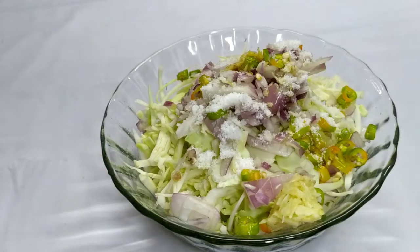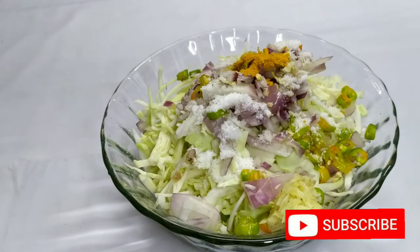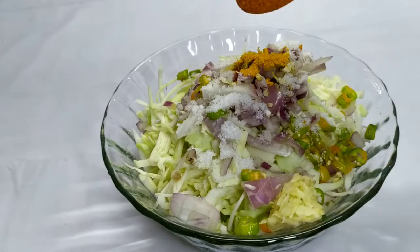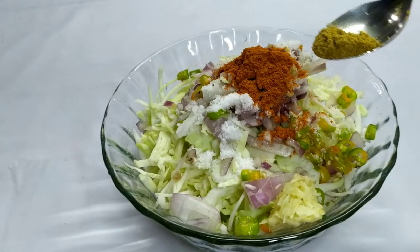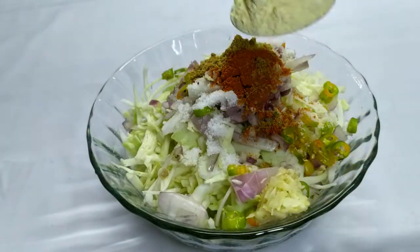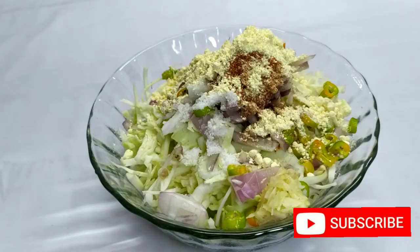I'm going to cook it. I will use the same oil paste. I will add a little oil paste. Add a little bit of oil paste. This oil paste will be added — mix with the parsley.